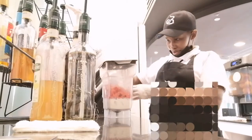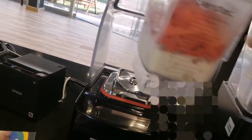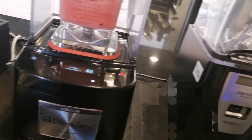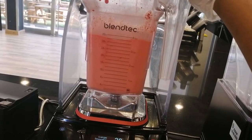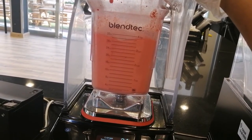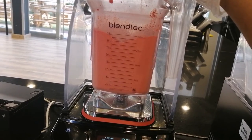And then you close your blender very well — make sure when you're closing your blender you do it very nicely, because if you don't do it nicely, then you're going to end up messing things up. Then you put it in your blender and start blending. I always blend twice — it's an automatic blender — and then you see how my drink is almost ready. Oh, the girl was going to enjoy this drink!